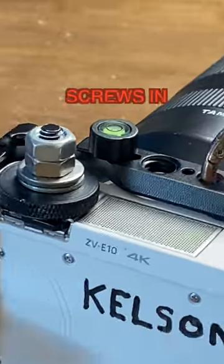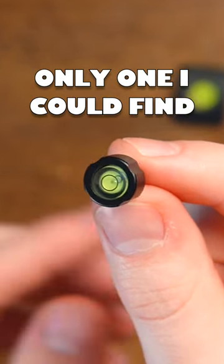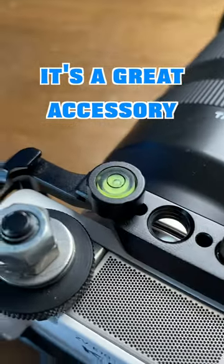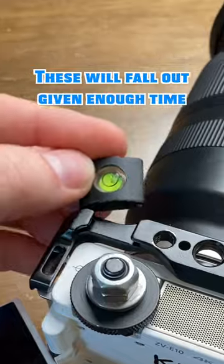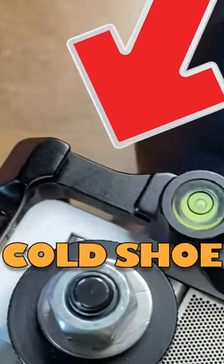My camera. It's a $12 level that screws into my camera. It is expensive, but I bought it because it's the only thing I could find as a level that screws into something. I wanted one that screwed into my camera, rather than this one that goes into my camera's cold shoe — that's what that thing is called. A cold shoe.